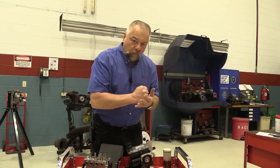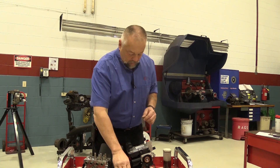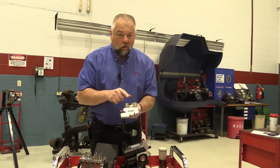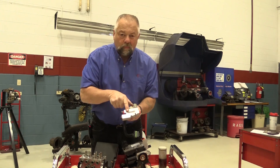So when you push that piston in quickly and disturb it, it'll push debris up into the ABS unit. Now this is what they call an RWAL unit — it strictly controls only the rear brakes, so it only has two valves: an isolation valve and a dump valve.